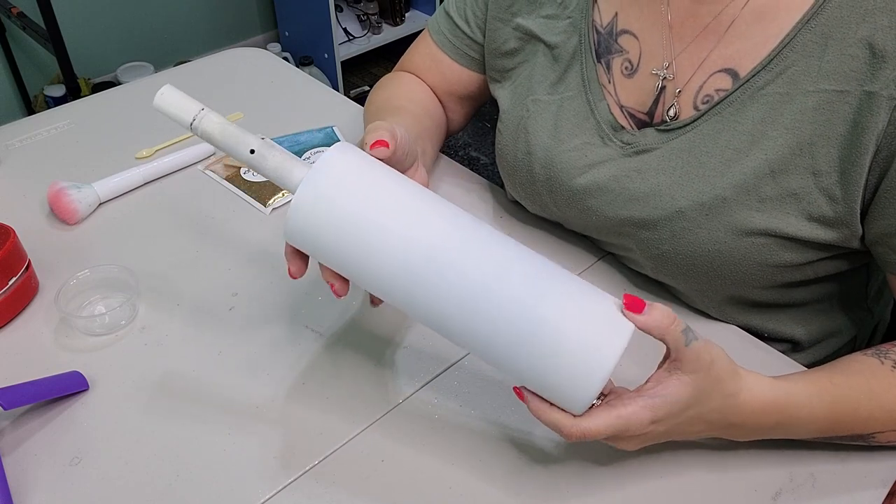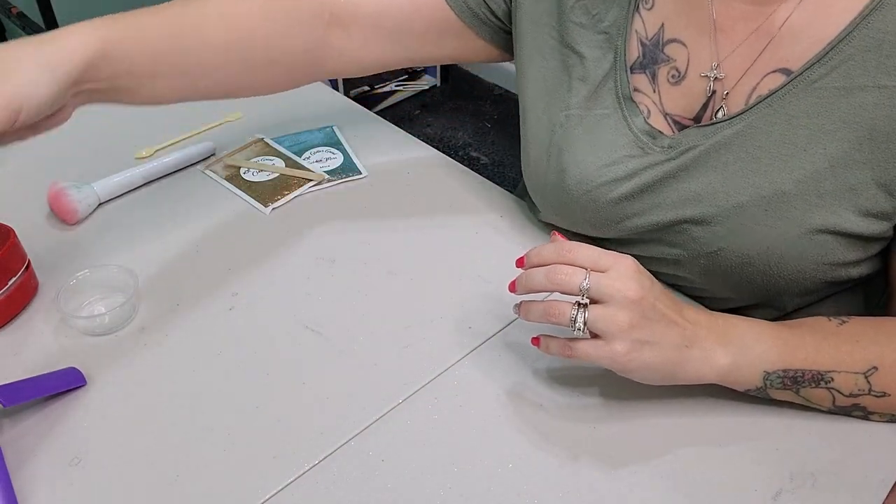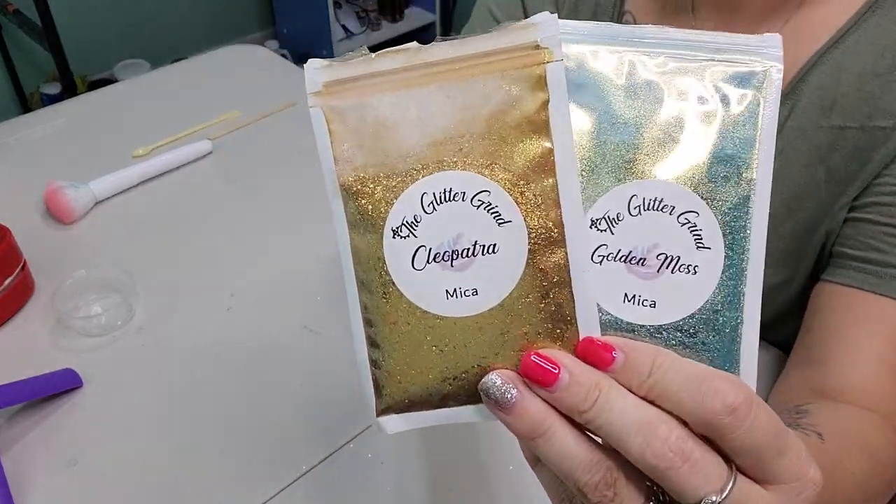We are starting out with a 20 ounce skinny from Maker Flow Craft. I already sanded it down with 80 grit sandpaper and spray painted with Rust-Oleum two times flat white.